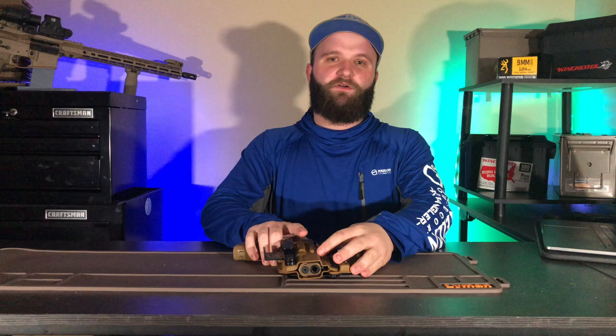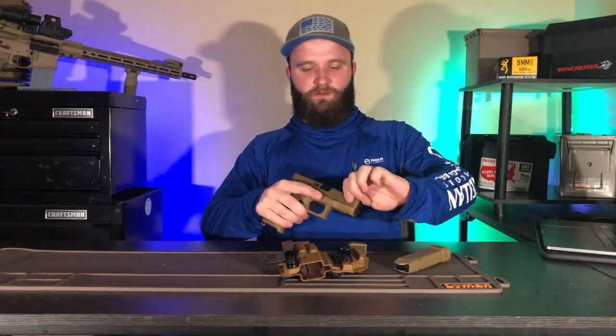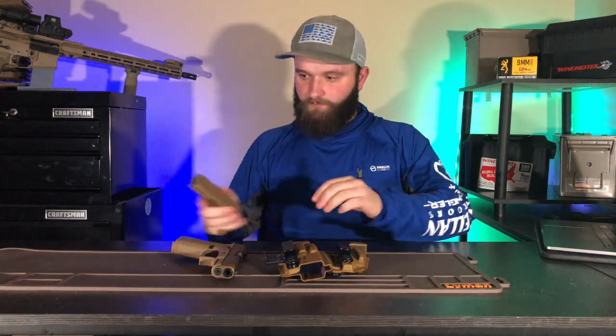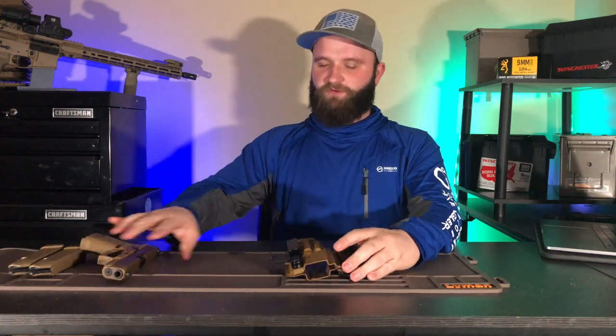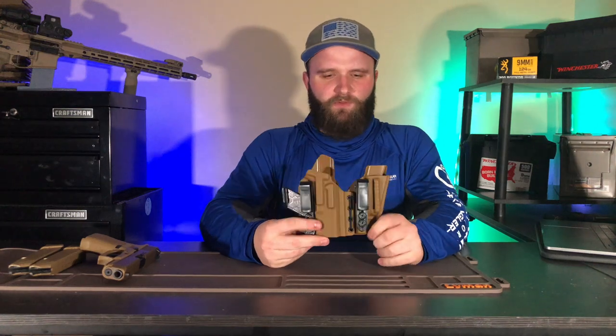First, I'm going to show you that the gun is cleared — nothing in the magazine, and nothing in the chamber. So we're going to put the gun to the side, the spare magazine out, and let y'all look at everything. This is the Tier One Concealed holster.